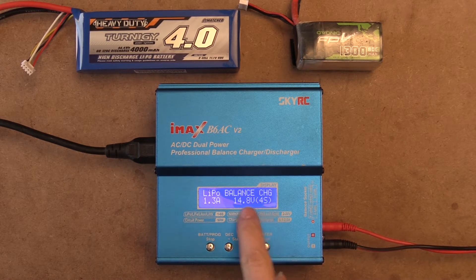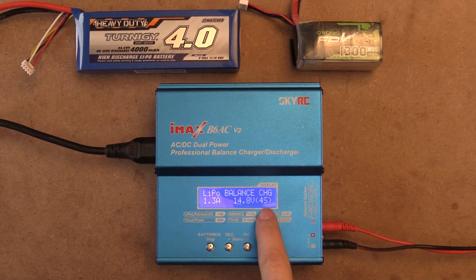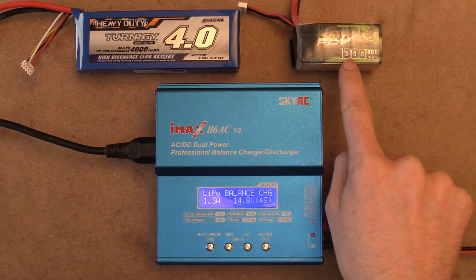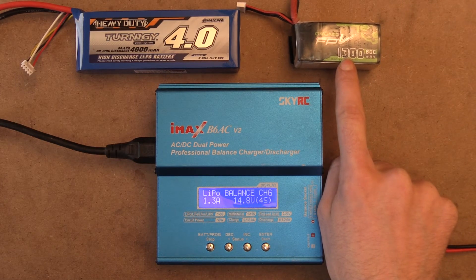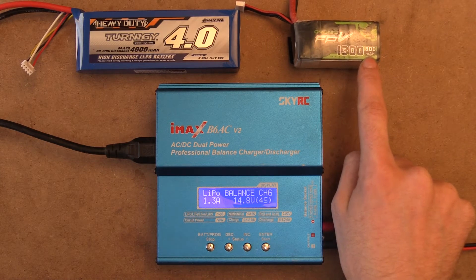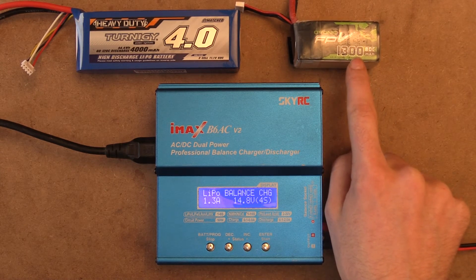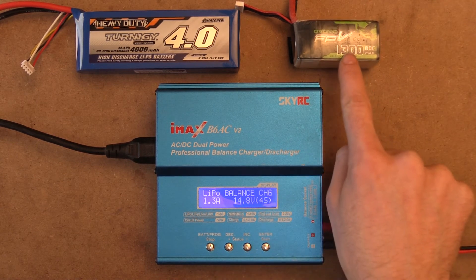We are in the LiPo balanced charge mode and our amperage is set to 1.3 amps and our voltage is set to 4 cells. So this is a 4-cell battery right here and it's 1,300 milliamp hour or 1.3 amp hour. So when we're charging our batteries, we want to set our amperage on our battery charger to that 1.3 amps.